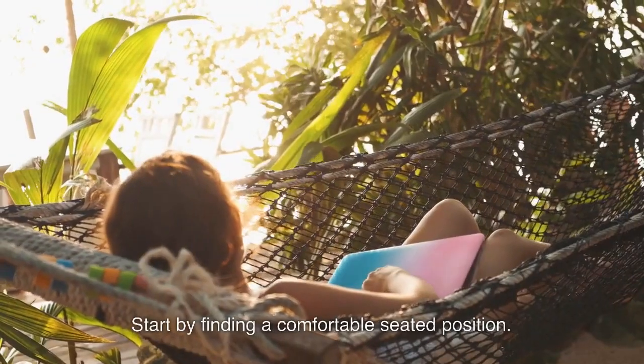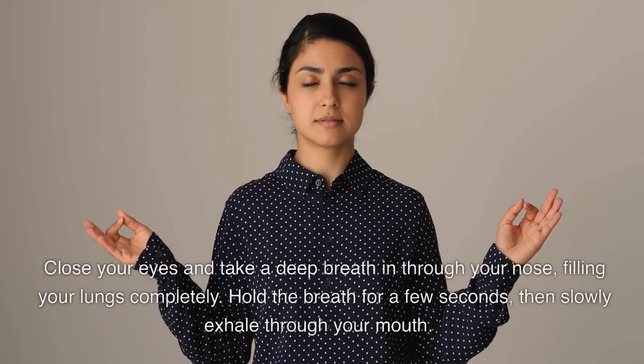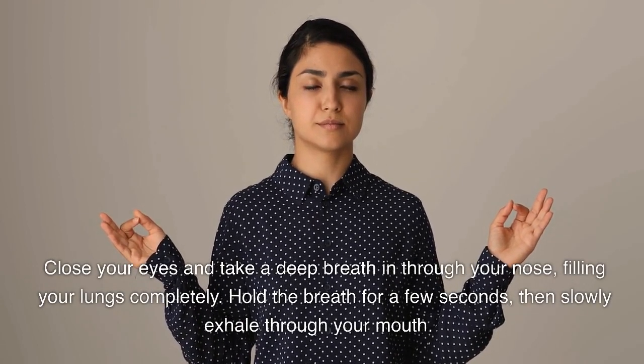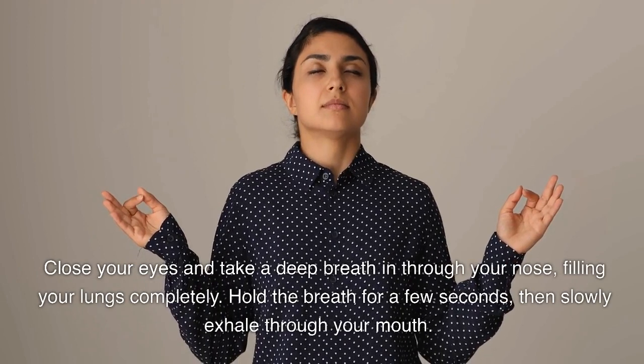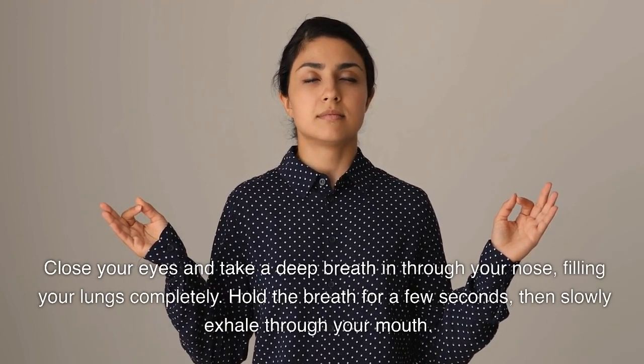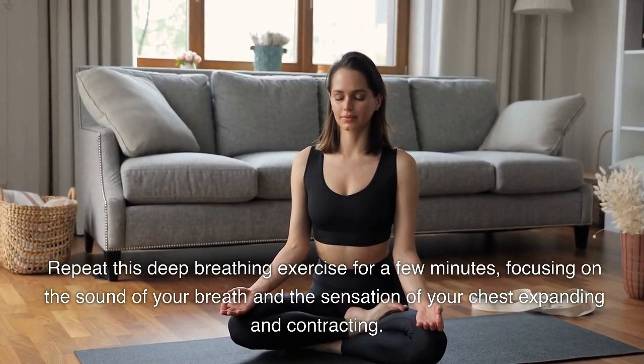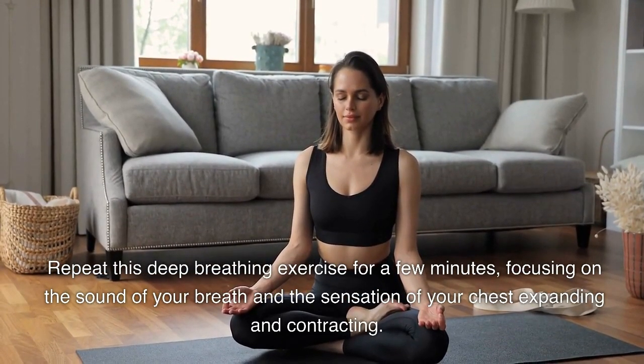Start by finding a comfortable seated position. Close your eyes and take a deep breath in through your nose, filling your lungs completely. Hold the breath for a few seconds, then slowly exhale through your mouth. Repeat this deep breathing exercise for a few minutes, focusing on the sound of your breath and the sensation of your chest expanding and contracting.